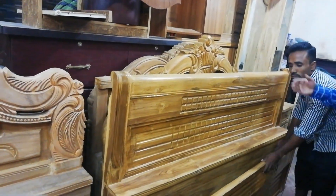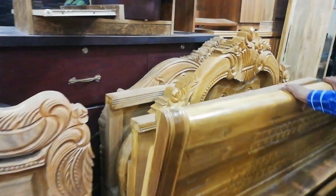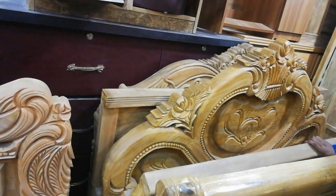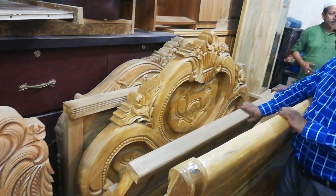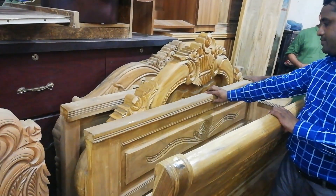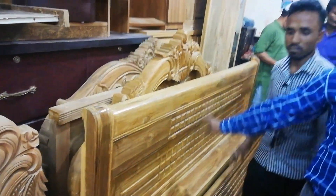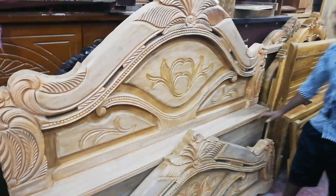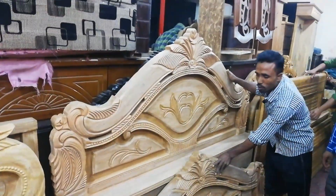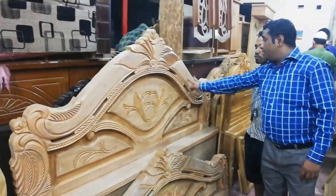Thank you. The next row is $20,000. The next row shows $15,000, $20,000.